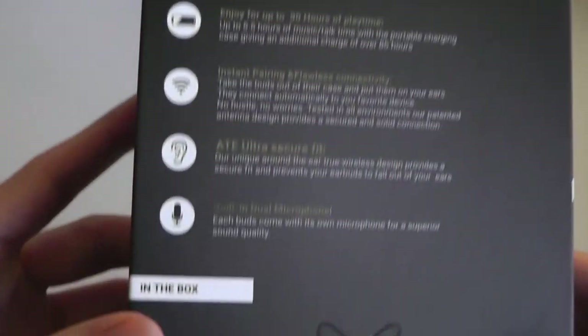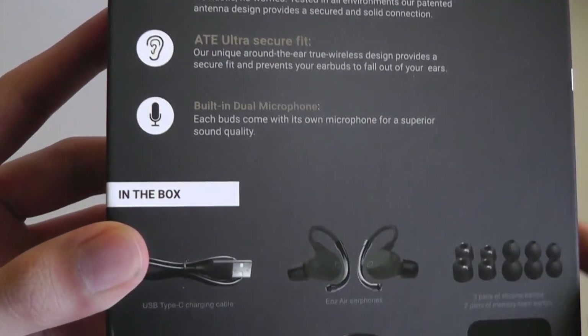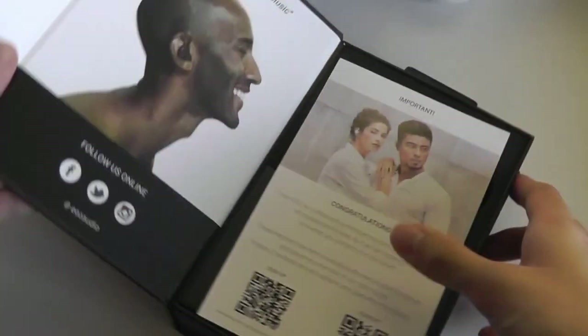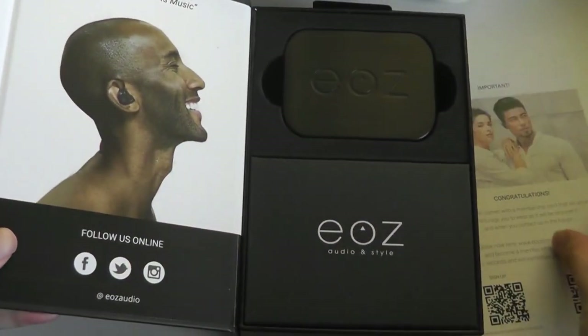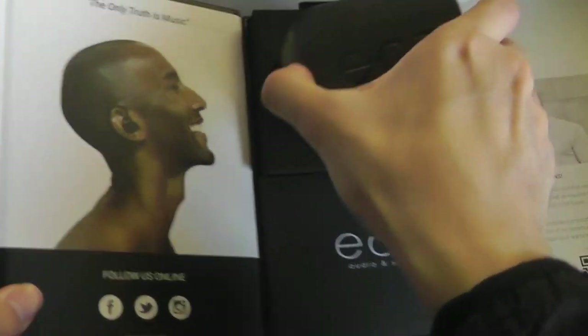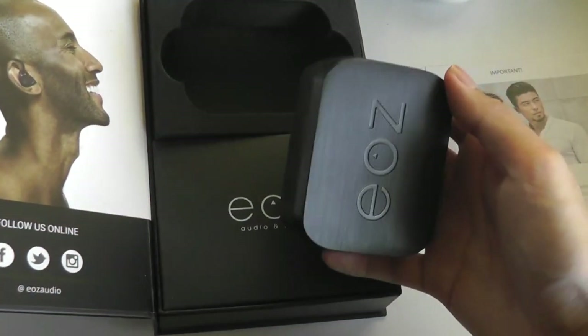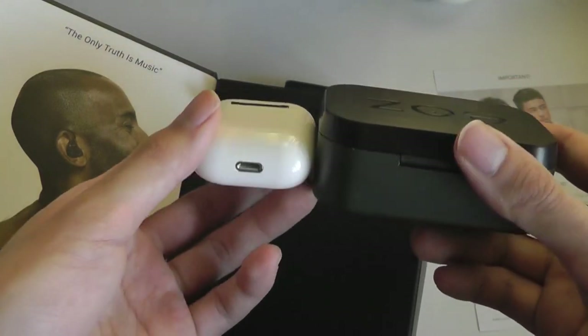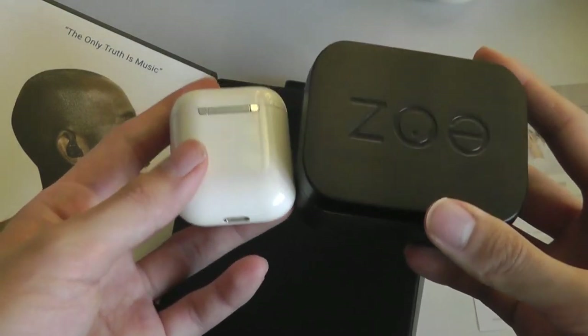Very clean packaging here. On the back we also have the same specs printed again, including the microphones which have some ambient noise cancellation for phone calls. If we open it up, there's a quick thank you card and the battery case itself. First impressions are that the battery case is definitely on the larger side. If you compare this with something like Apple's AirPods in terms of the battery case, you can see just how much larger it is.